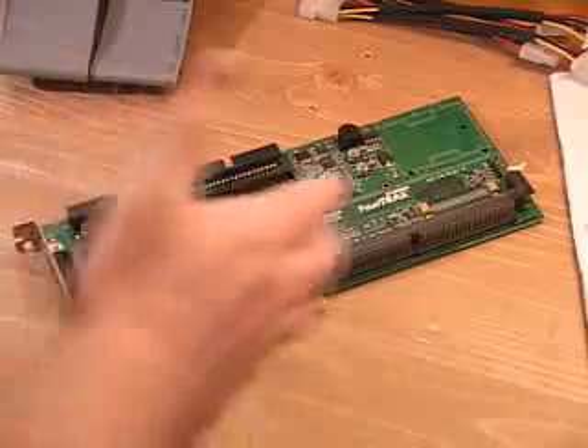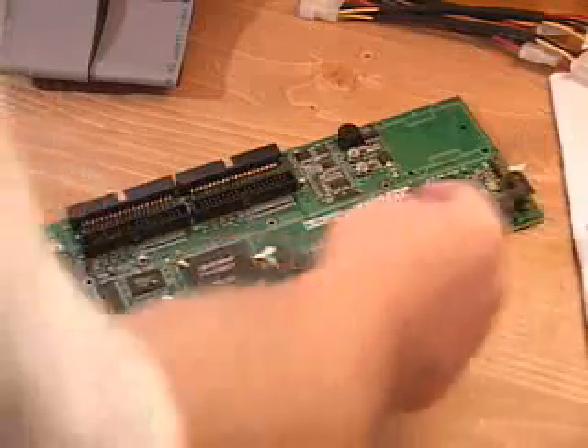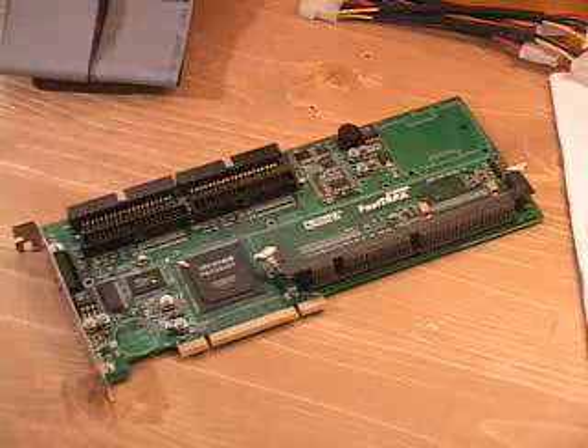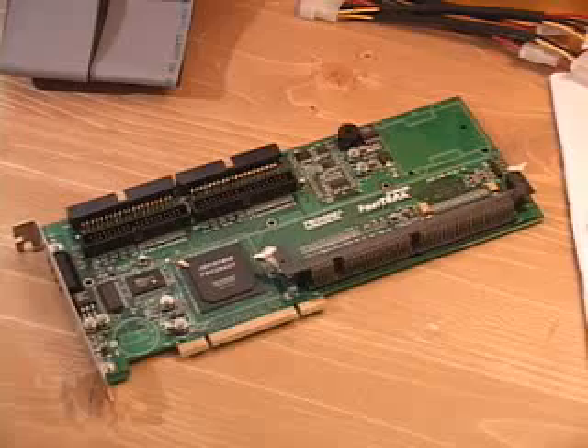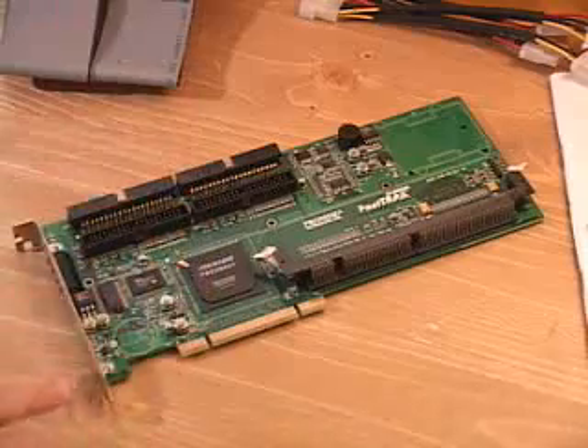This card is a lot larger than most RAID controllers, and that is because of this memory slot right here. You can put up to 256 megabytes of SDRAM onto this RAID controller. You do need a minimum of 64 megabytes on this controller in order to get it to work.